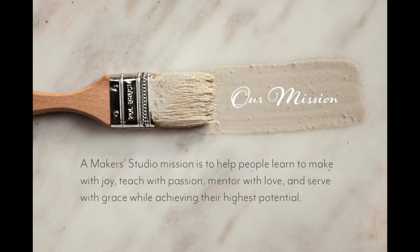And then you start over again. You make, you teach, you mentor, you serve. Doing those four things over and over and over again will land you a very successful business, and you're going to have so much fun in the process.